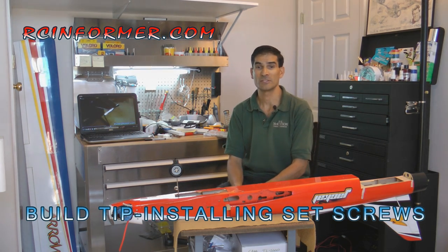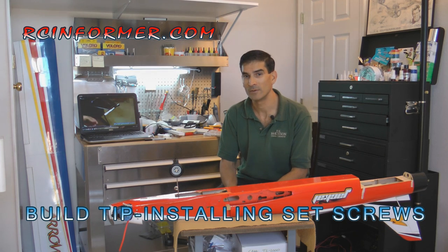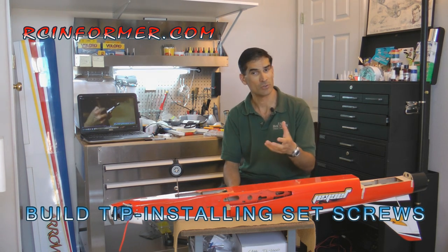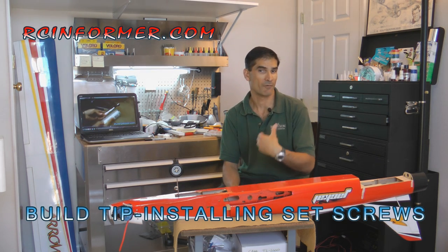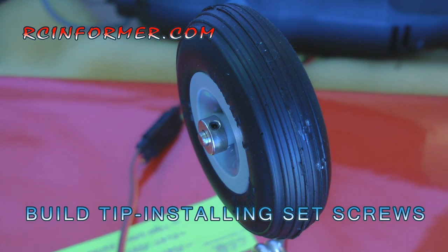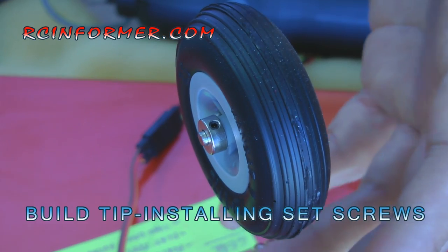I've developed a couple of techniques over the years to make these things stay on a little bit better, and I'm going to show you those here today. My models have been much more reliable and safer after using these methods. The first type of installation is the simplest kind — it's under no load at all, and it's just a wheel collar to hold a wheel in place.